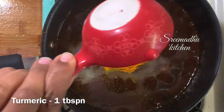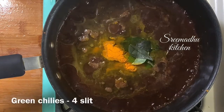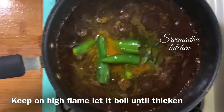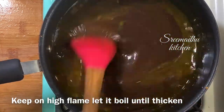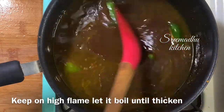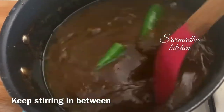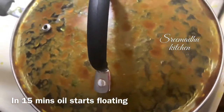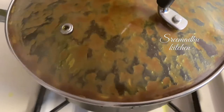1 teaspoon of salt. You can check the salt in the taste. You can cook it in 4 minutes on high flame. You can use tamarind paste to thick consistency, 1 teaspoon. Salt will be exact. It will be exact to the tamarind paste. It will taste good at the time.